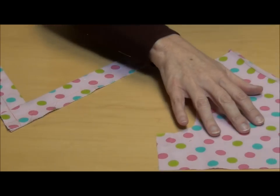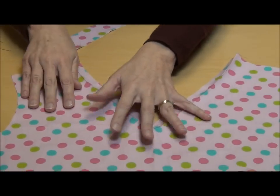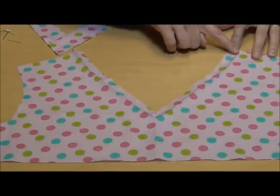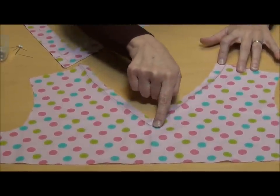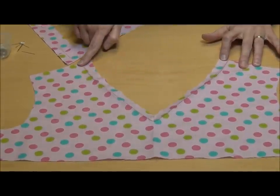Then, on your garment front, you're going to stay stitch along the neck edge, down to the point of the V, we're going to pivot, and come back up the other side of the V.